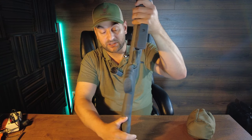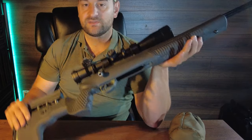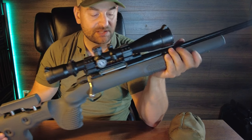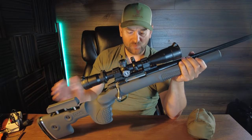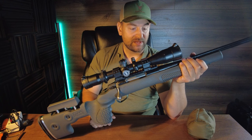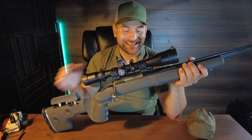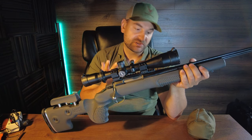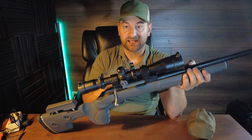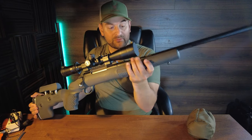There are two action screws — one in the rear and one in the front. They say you should torque those down to 44.3 inch-pounds — basically 44 inch-pounds. Always start by tightening the rear action screw and then the front to get the best bedding. The stock is advertised to have a glass bedding block already molded into it. I don't have a lot of information on that other than what their materials say, but when you look at the inletting it looks very clean and is very rigid.